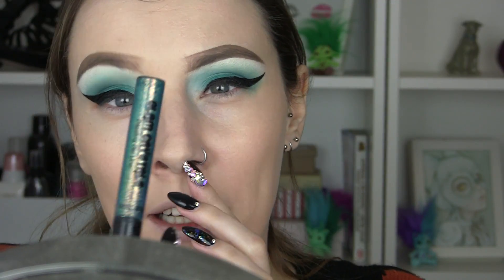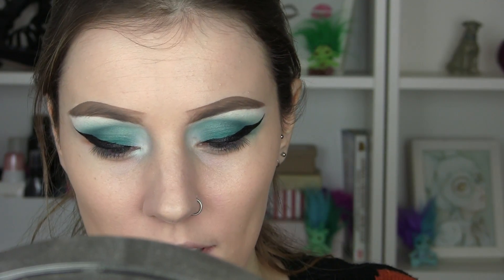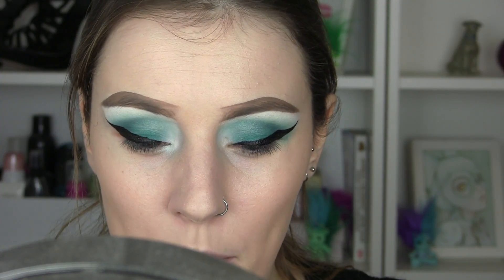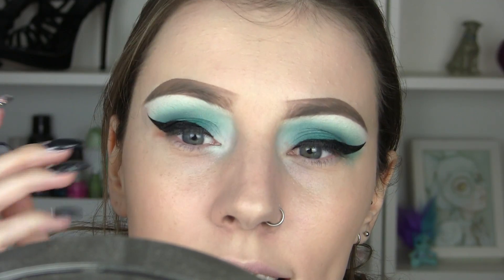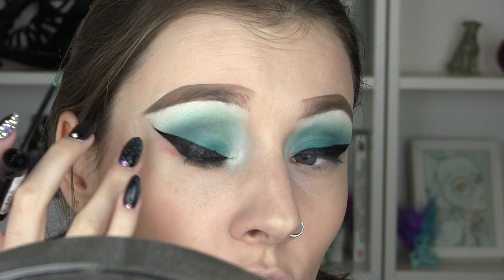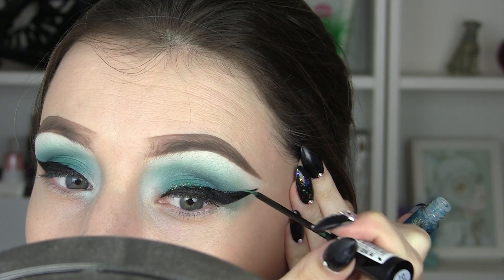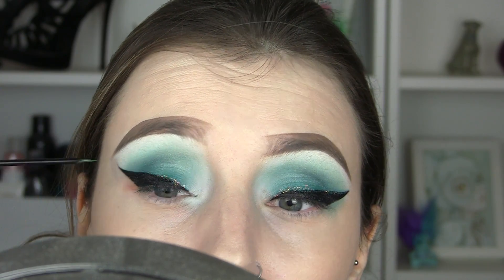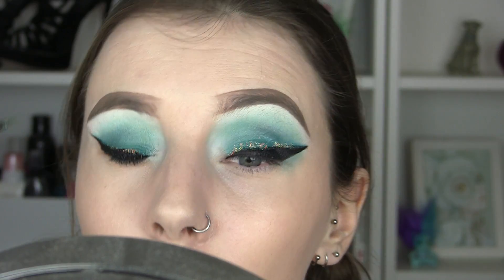I'm going to start with this glitter by Collection — it's the Glam Crystals one, in Pau number 10. I'm just going to line this along that edge of my liner and then add a little bit more glitter. I've also got these amazing pressed glitters from a company which are the bomb. If you see when I close my eyes it's a little bit shaky there, so I'm going to correct this. Then I'm just going to blend some of that up from the wing.